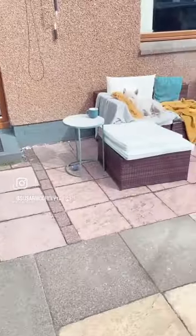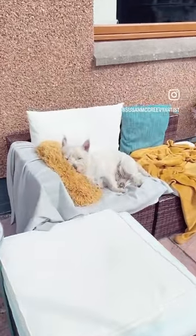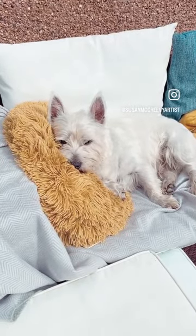I thought I'd just come and say hello to Toby, who is looking very comfortable on the couch. Say hello! Okay, bye for now.